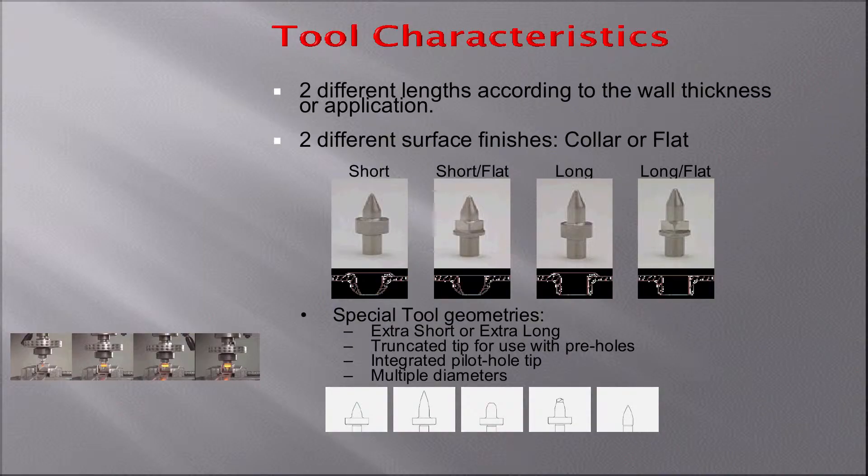The tool is basically a very simple set of tools. We have them in short for very thin materials, and we have them in long for thicker materials. As you saw in the video, the tool leaves a washer-looking thing around the upper surface. But we can also mill it off if you want a flush surface — that's what we call the flats.